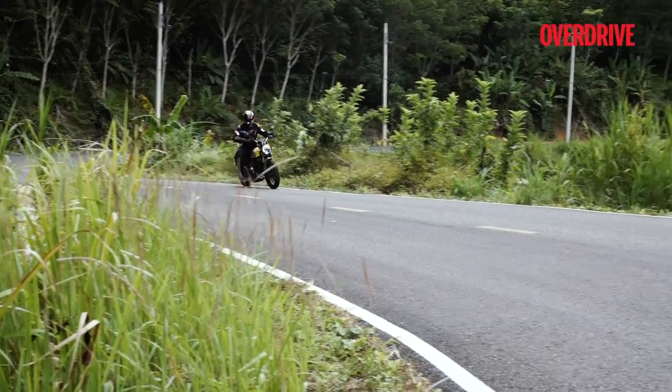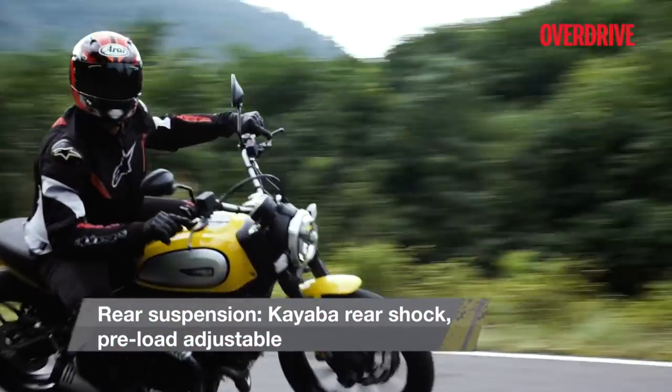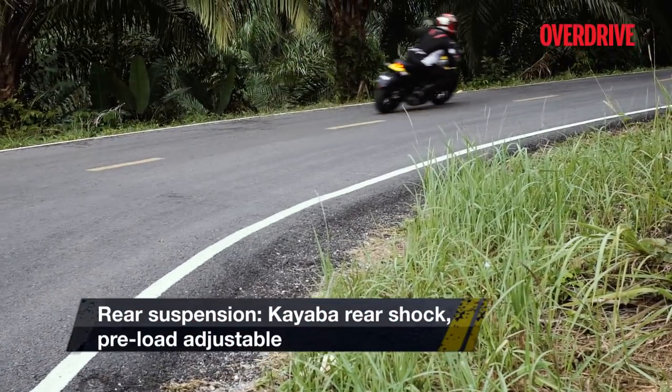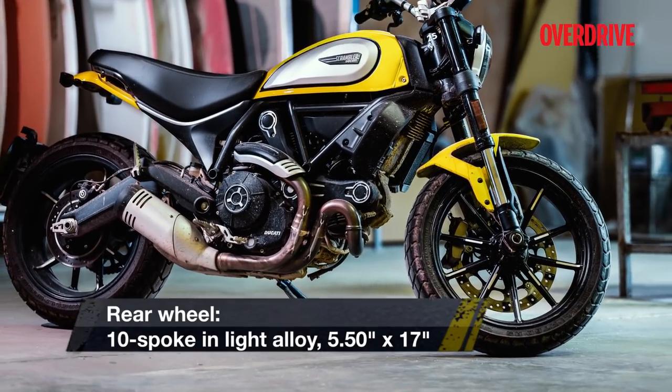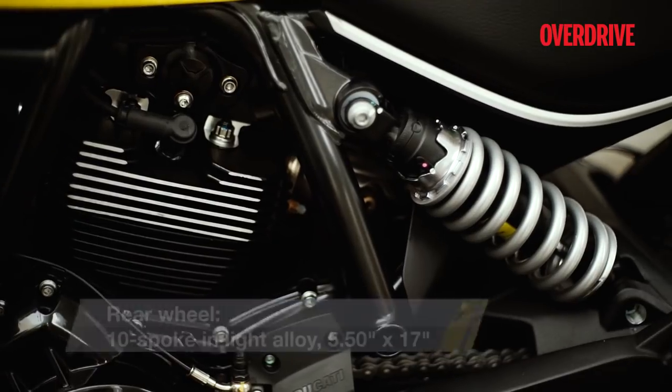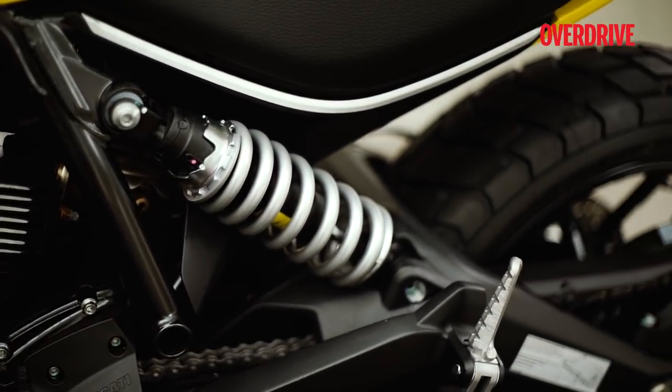At 100 kmph, for instance, the tacho is hovering a little below 4000 RPM and the motor felt unstressed. That said, there's some amount of vibration that you feel in the pegs and the handlebar past 120 kmph.